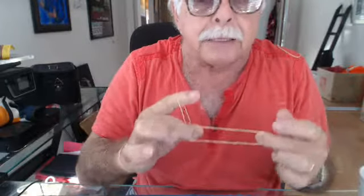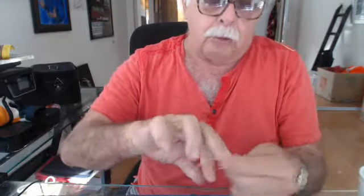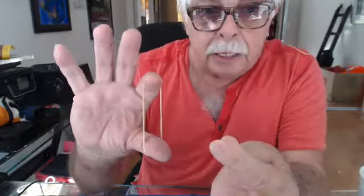I take this one off and pretend I've got two rubber bands. This one goes in like this — around the thumb — this goes around in here. I roll it, I show it, and now I do the move and I say there were two.